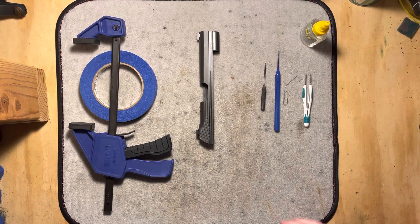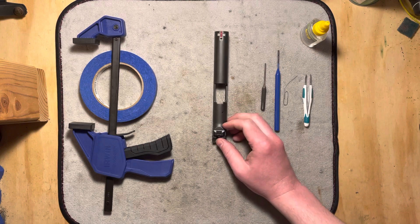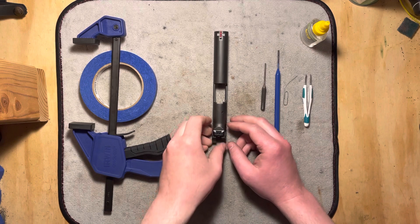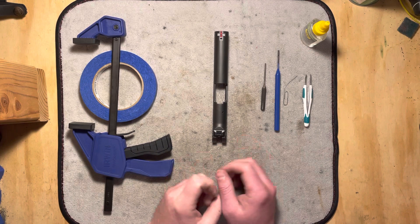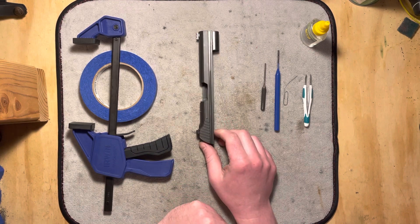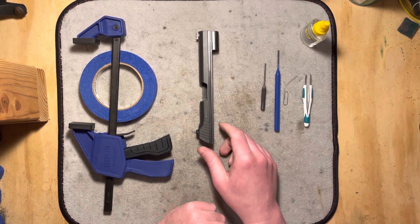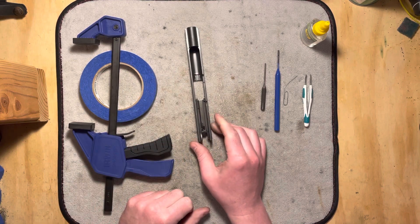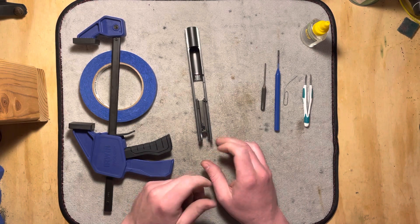Hi folks, welcome back to the bench where we're going to roll right on through from the frame detail strip and on into detail strip of the slide. I'm going to do a detail disassembly in this video and then a second video is going to be the reassembly. For this, I'm not going to be taking the sights off — I've got these fitted really perfectly and there's just no point in removing them. There are plenty of videos out there on getting sights on and off if you need to see that. We're going to be focused on the operating internals here and how they come apart and work. They are fairly simple; there's not much going on here really.